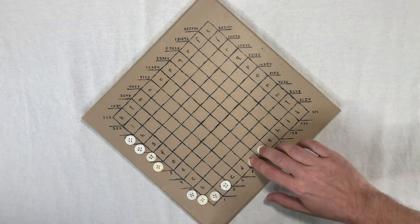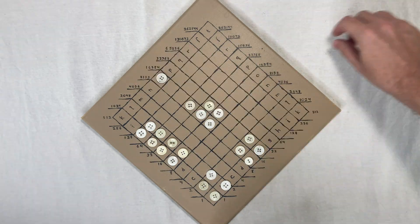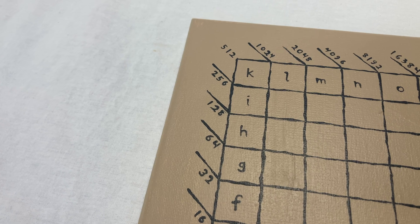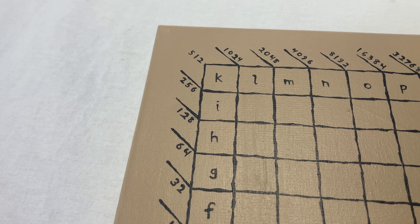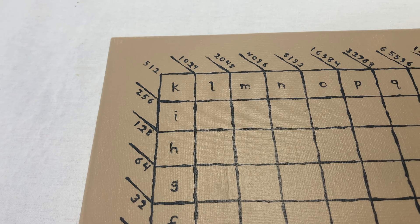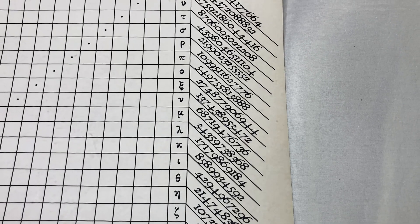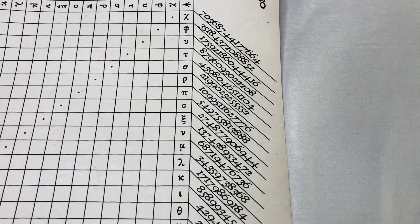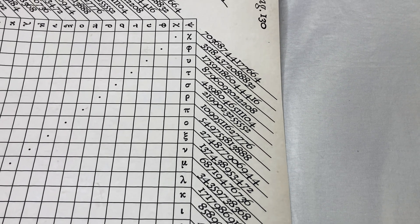My board is 10 by 10, which means it can represent any answer up to 20 binary digits, which is around 52,000 in base 10. Napier's original board that came with the book can do up to 46 binary digits, which means the answer can be up to 15 decimal digits. That's pretty big.